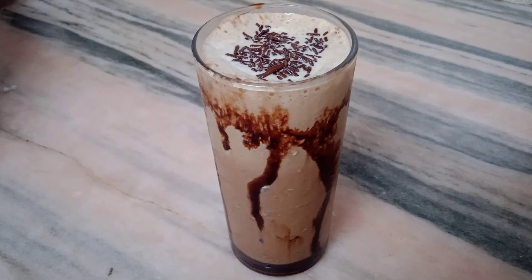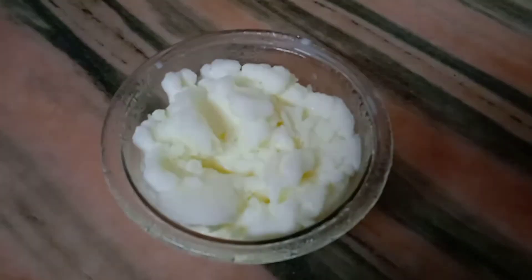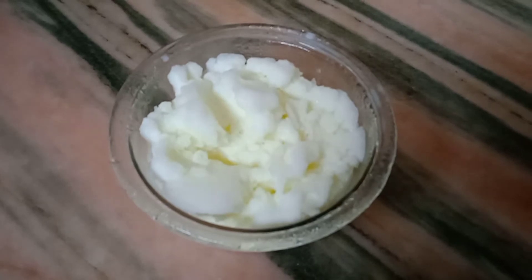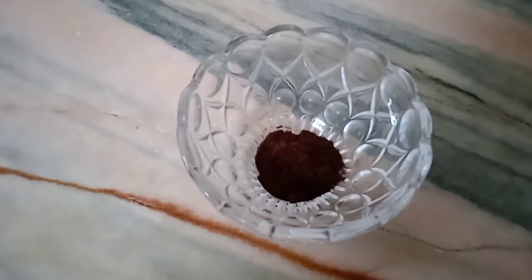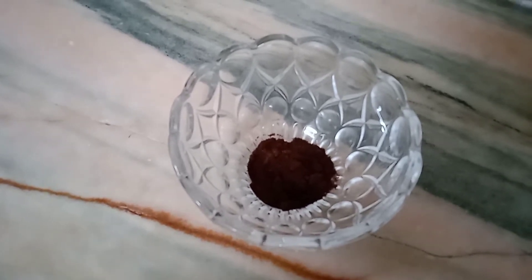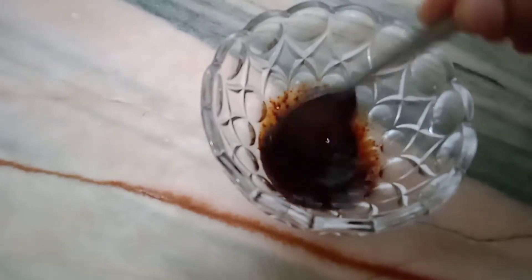I have 250 ml boiled, cold and chilled milk, and 1 teaspoon instant coffee powder. Mix the coffee powder in 1 tablespoon warm water and keep it aside.